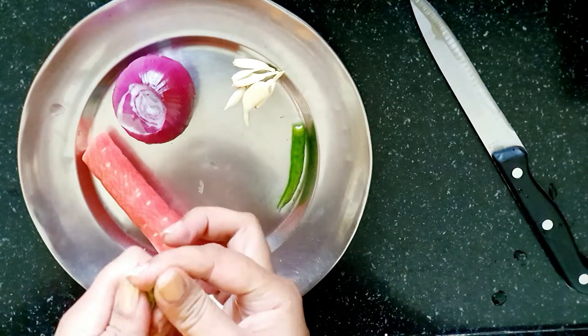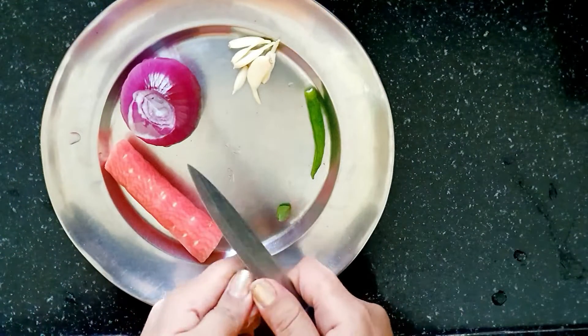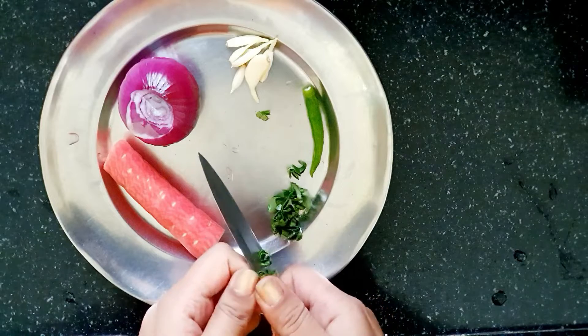Curry paste — you can also add a little bit of curry paste. This is the first secret of this taste. If you don't have curry paste, you can take a little bit — it will also give a good taste.